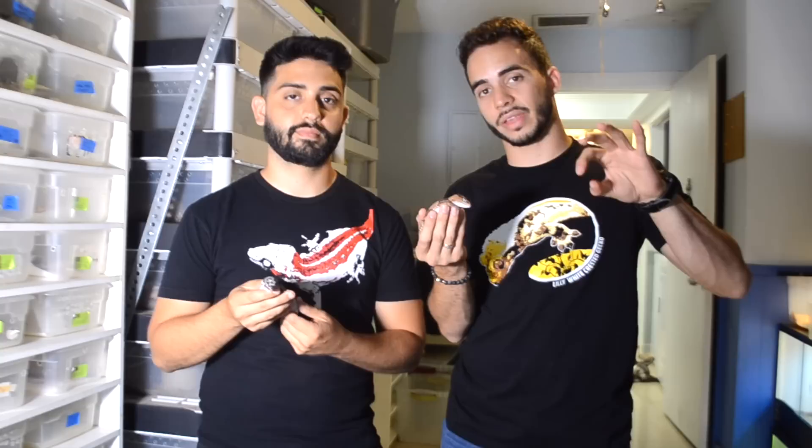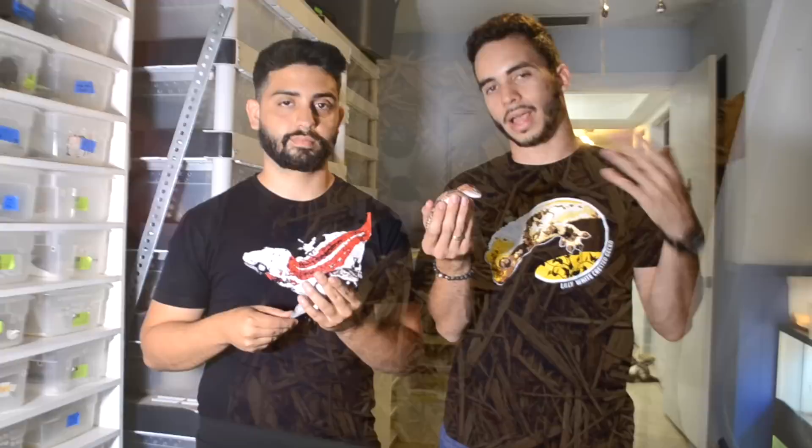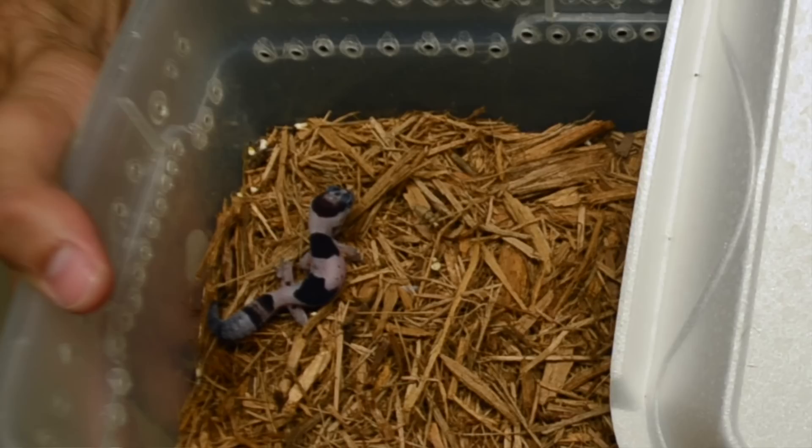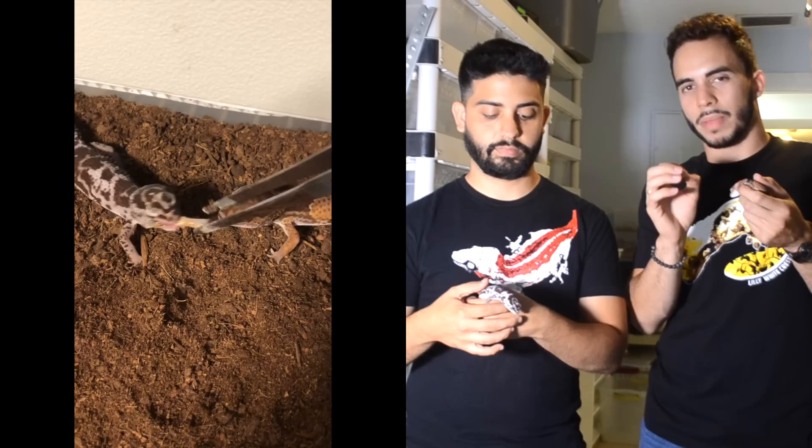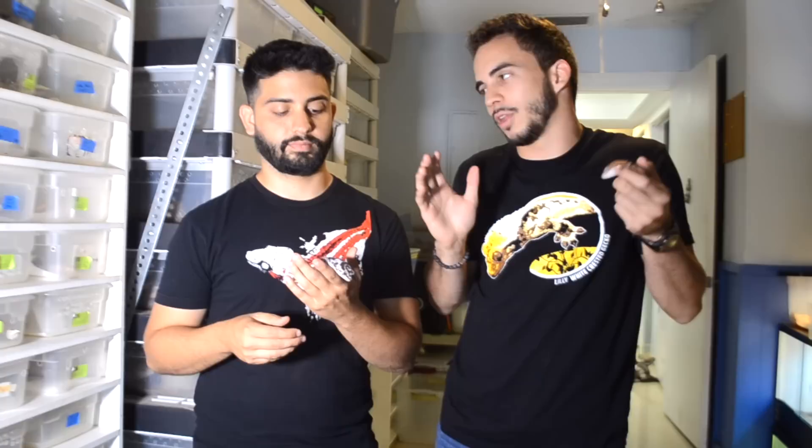Since these guys are insectivores and nocturnal, the best way to get them their vitamin D3 is to dust the insects they're feeding on with calcium. African fat-tailed geckos are strictly insectivores — they're not going to eat repashy or crested gecko diets. You feed them crickets, mealworms, super worms, wax worms, black soldier fly larvae, all that good stuff. They are a little more picky than leopard geckos — they prefer crickets over mealworms and will get tired of the same food quickly, so you want to mix it up.